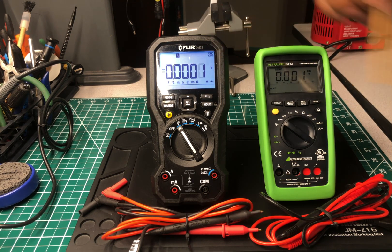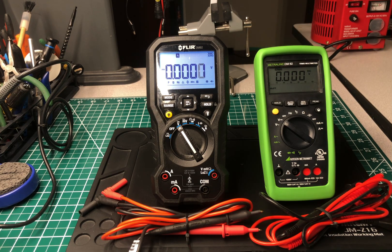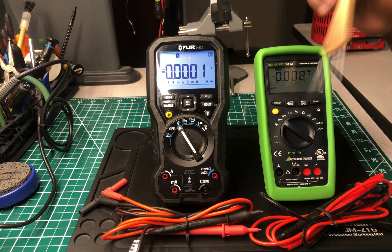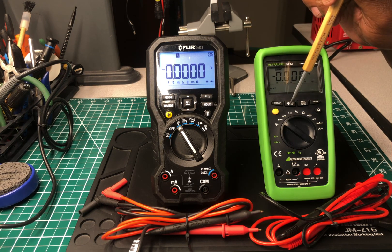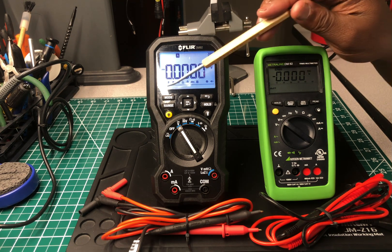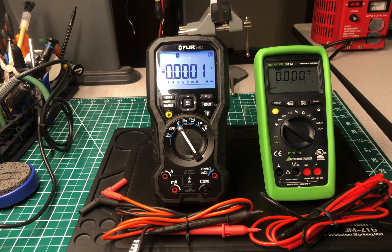FLIR made it a bit complicated. Some people who look at those symbols won't know what to hit, so they'd have to keep the directions nearby until they memorize what each symbol means. That's kind of a flaw — I wouldn't have done that. What happens now is you put this multimeter in front of people who will be afraid to even grab it, thinking it's too advanced. It's really not — for those of us who know the symbols — but the Gossin is more user-friendly. Both are really nice multimeters, but the symbols might run some people off.